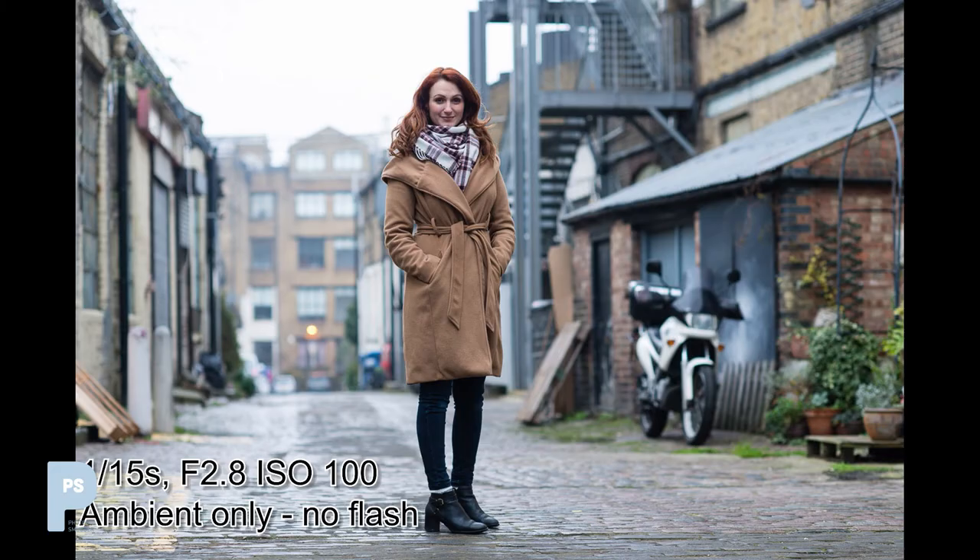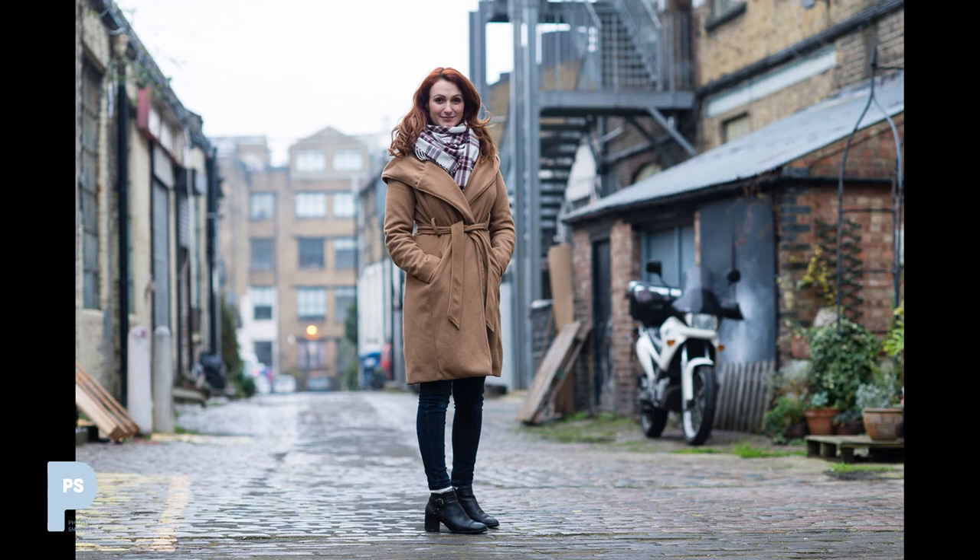Here's an image with no flash, straight out of the camera. The exposure is 1/15th of a second, f/2.8 at ISO 100. It looks fine if a little flat — Lisa's eyes are a little dark, and the only thing separating her from the environment is the shallow depth of field.